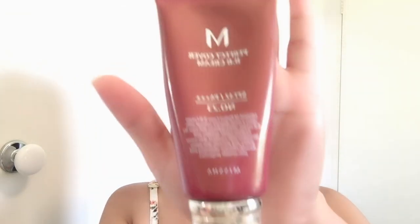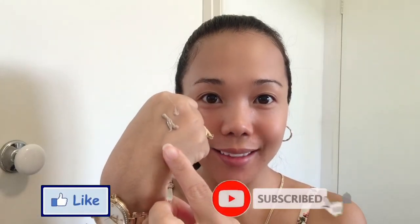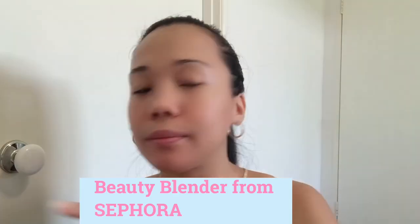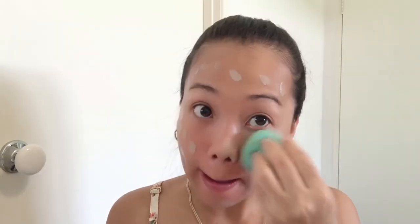Make sure nakapag-moisturize na tayo sa ating face. For my foundation, I'm using this MESHA Perfect Cover BB Cream SPF42-PA++++ on the shade number 23. I bought this foundation from EAS Style.